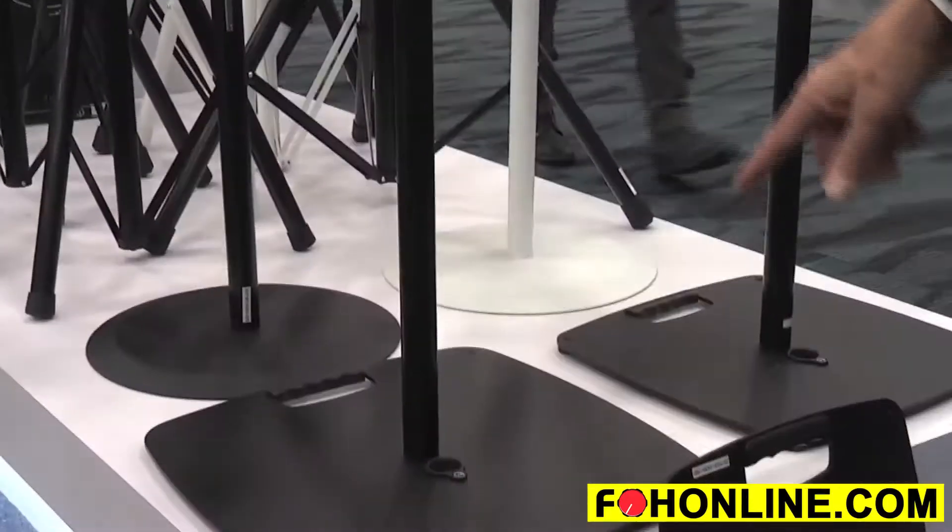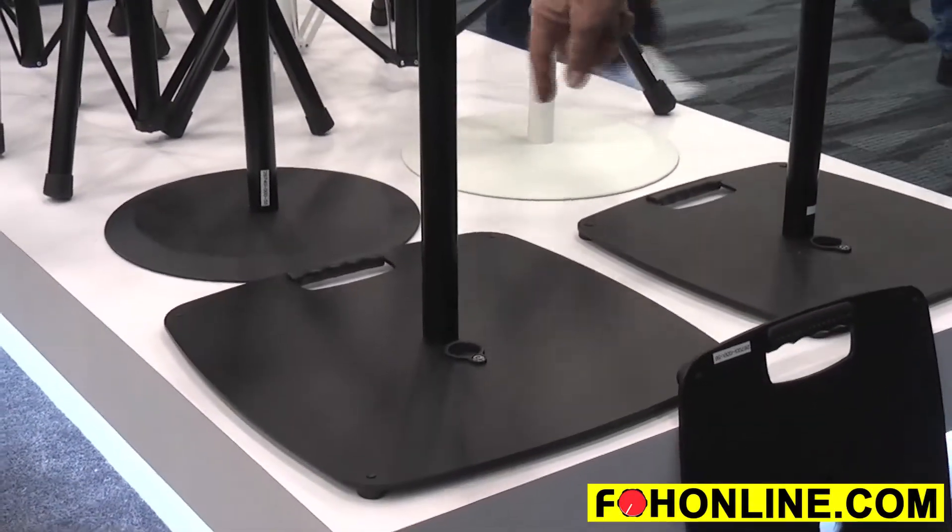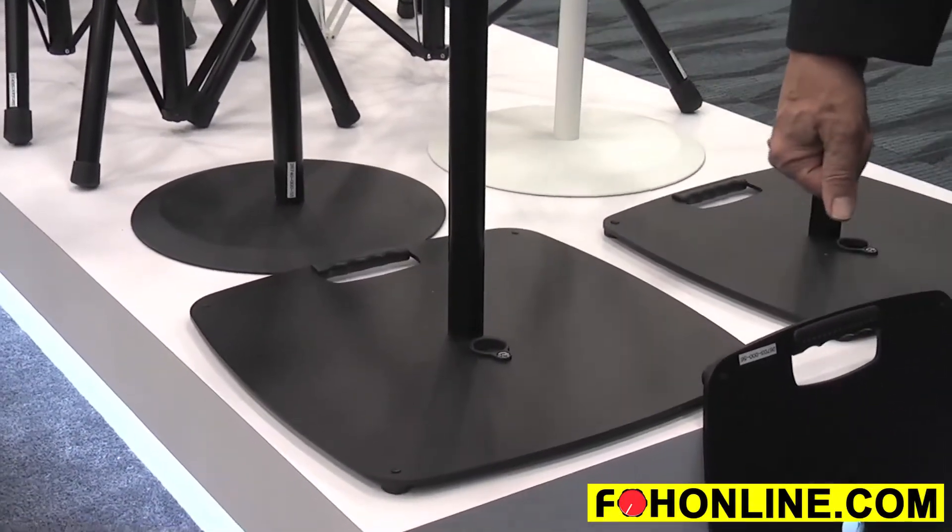The cool thing about it is the flat base is very low profile. They have a plastic foot on the end that raises them up, with a cable management system to allow cables to run underneath and be out of sight.